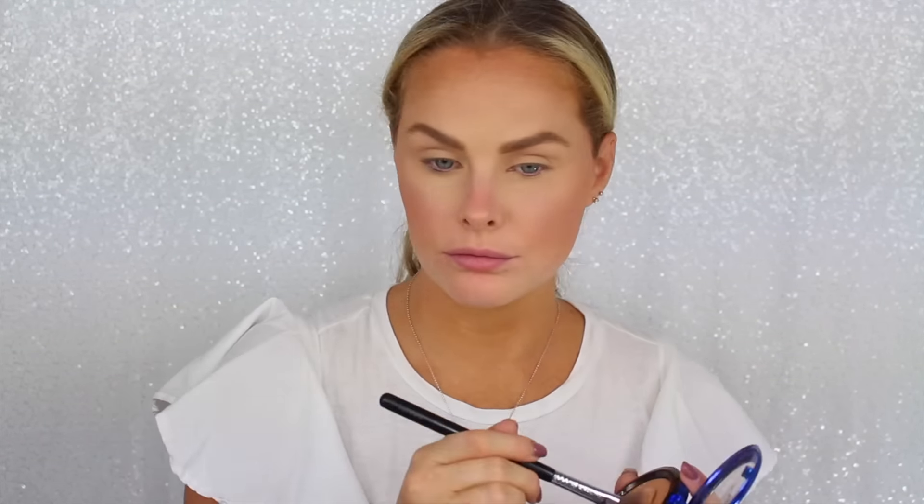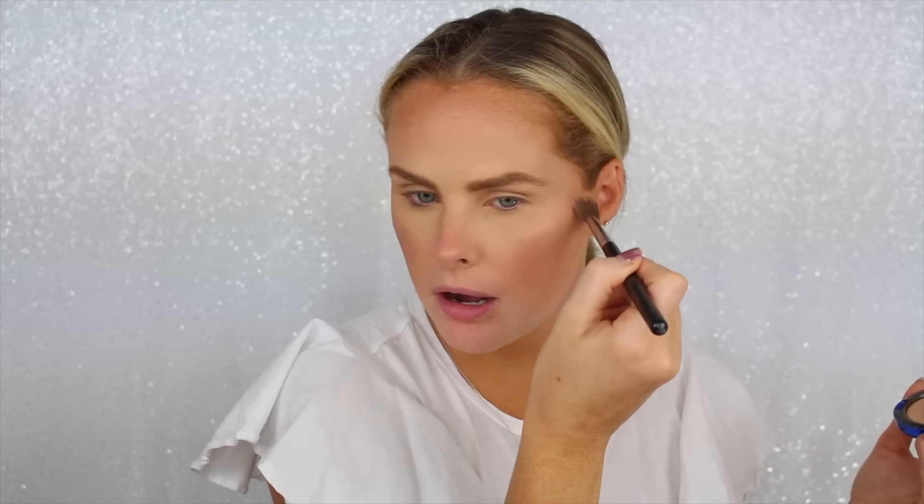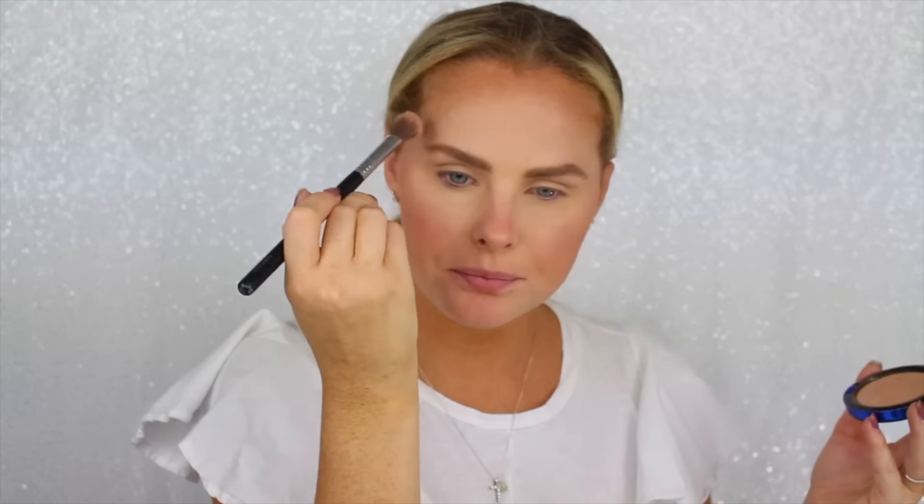Going into highlight — this is from MAC. This is the Oh Darling. I always put it in the normal area and then I also like to put it above my eyebrow and here as well, just blending it in. I like to make sure it's nice and bright and glowy, just because I do have very dry skin, so I like to make sure everything looks glowy.